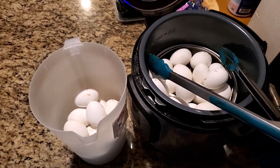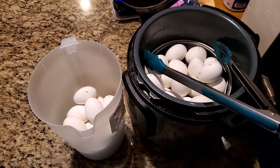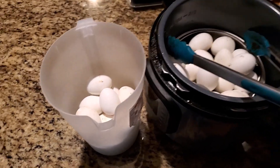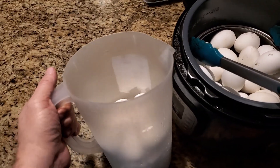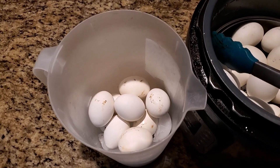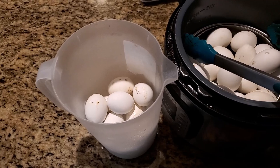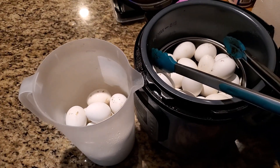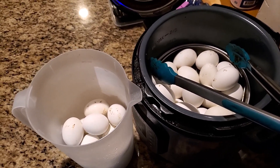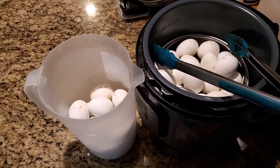Y'all know I'm horrible at following instructions. This is supposed to be the 5-5-5 method for these eggs, but I just do my own — I cook them for 5 minutes and let them sit until I can get back to them. Then I put them in a gallon jug with ice in the bottom so they'll be cool, and I slap it in the fridge. Once the ice melts, I'll just pour it off and leave the eggs in there. I get them out every day, and it fits in the fridge easier this way. They turn out fine and taste great.